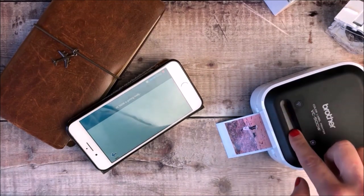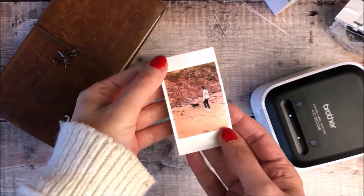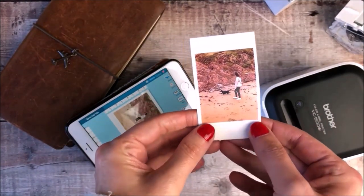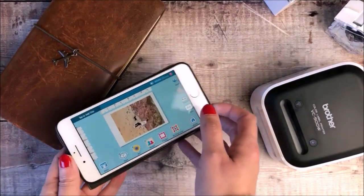You'll see that it comes out really easily and you slide your finger across the top to cut. This comes out on sticky paper ready to add straight into your journal.